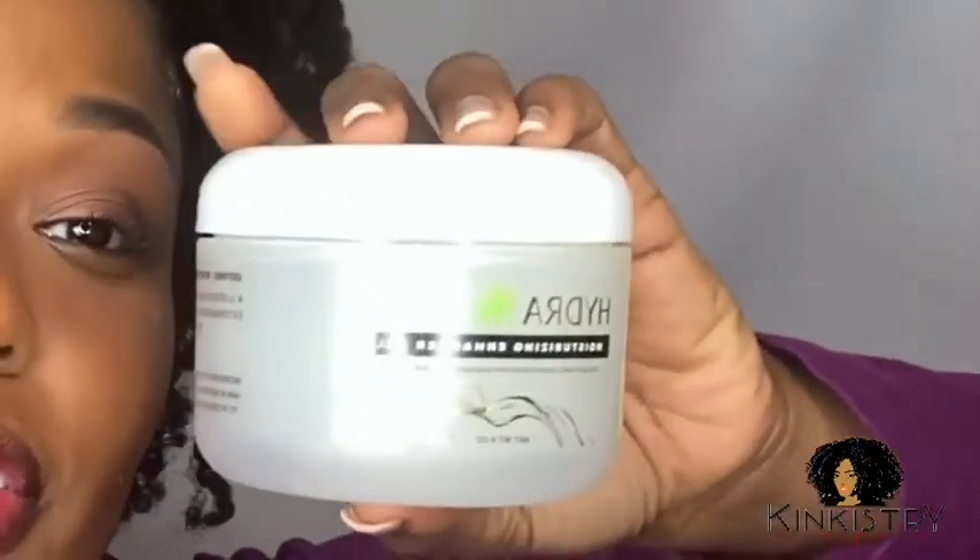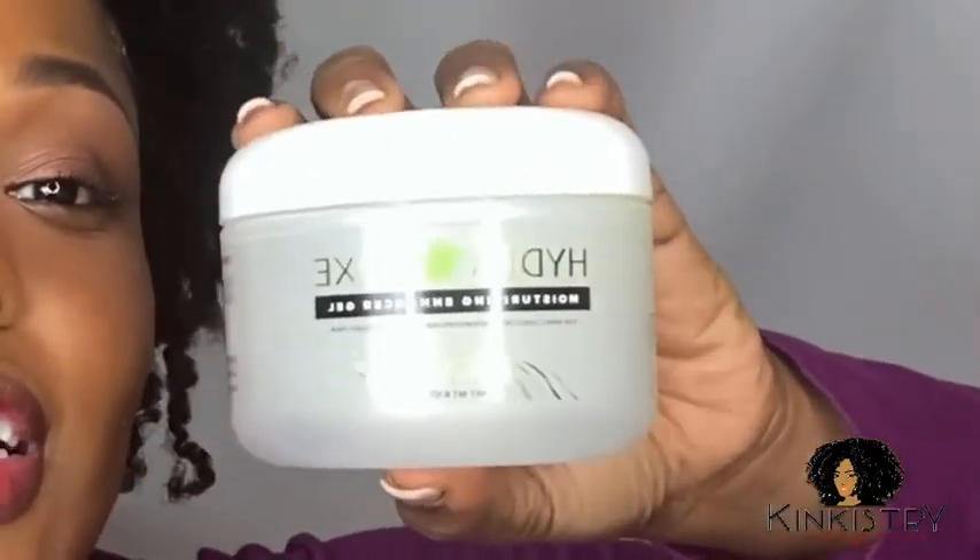I really like the results, so head over to kinkystreet.com and get your own tub of Hydrolux Moisturizing Enhancer Gel. You won't regret it. Just go, head over, get you a tub. Get some clippings too. Thank you for watching, guys.